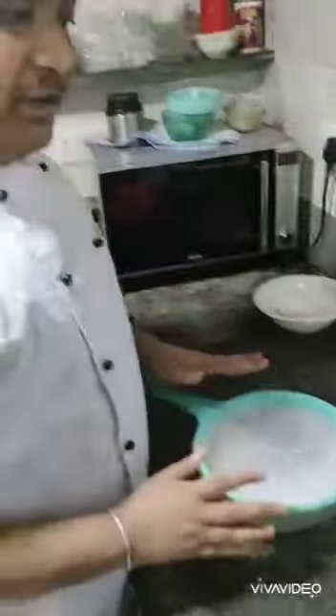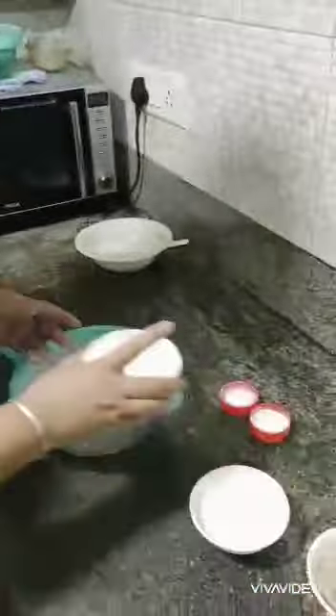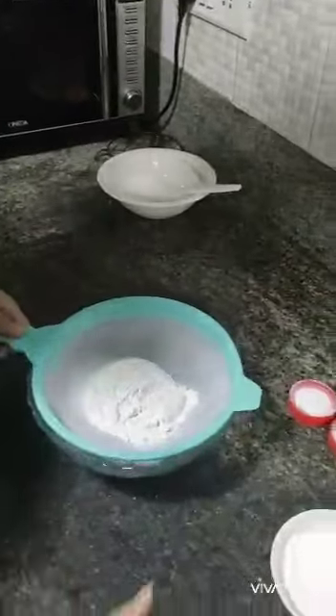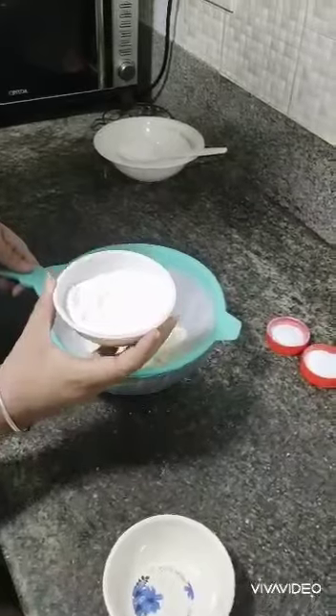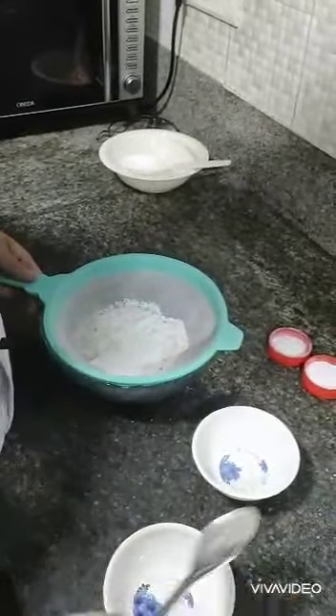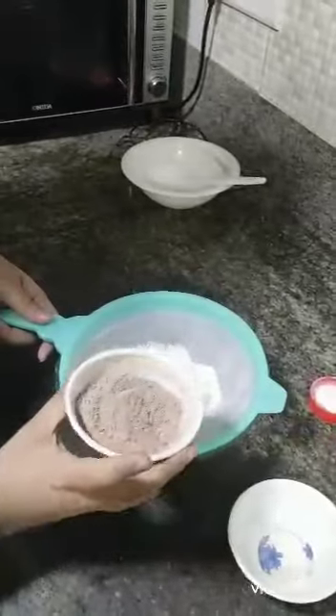First we are going to sift all the dry ingredients, which will include 1 and 2/3 cup of all-purpose flour, 2/3 cup of powdered sugar, and 1/3 cup of cocoa powder.